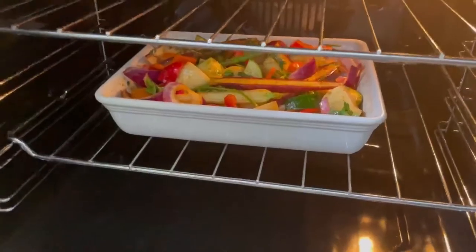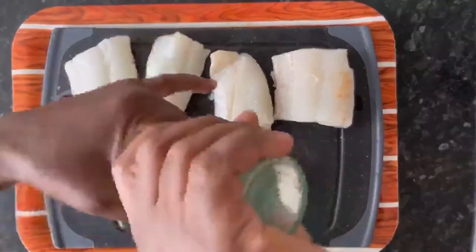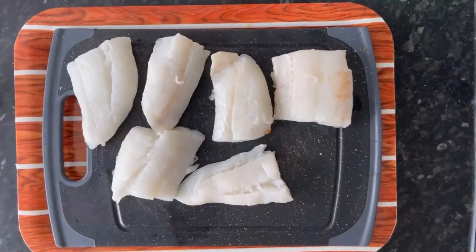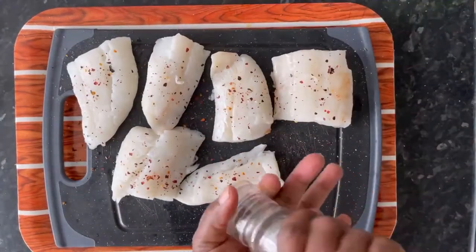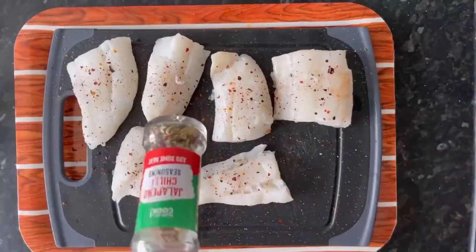To the washed and dried haddock I'm adding some flavour: salt, ancho chili and smoked paprika, and some black pepper.